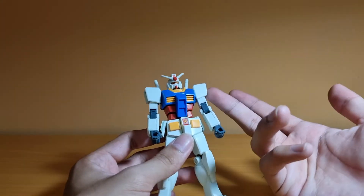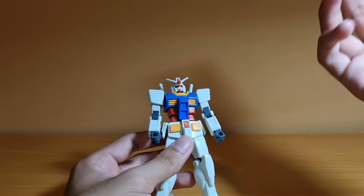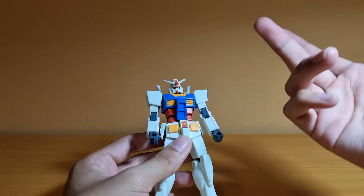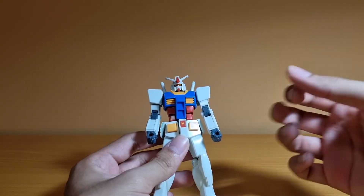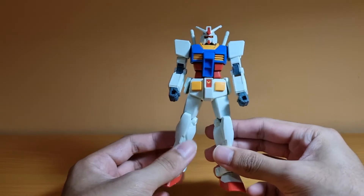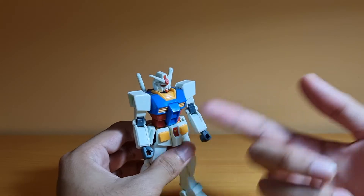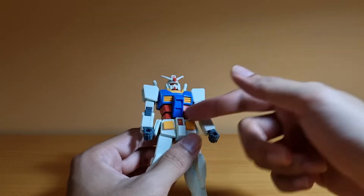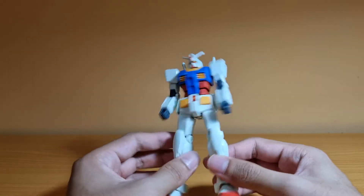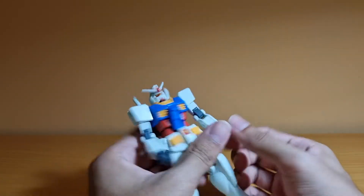The color scheme has a white which has a hint of green — it's much more green in person than on camera. You've got a blue which is more toned down from the original Entry Grade, the yellow which is more orangish, and the red which is more toned down as well. The gray for the joints is also much more green compared to the original Entry Grade.